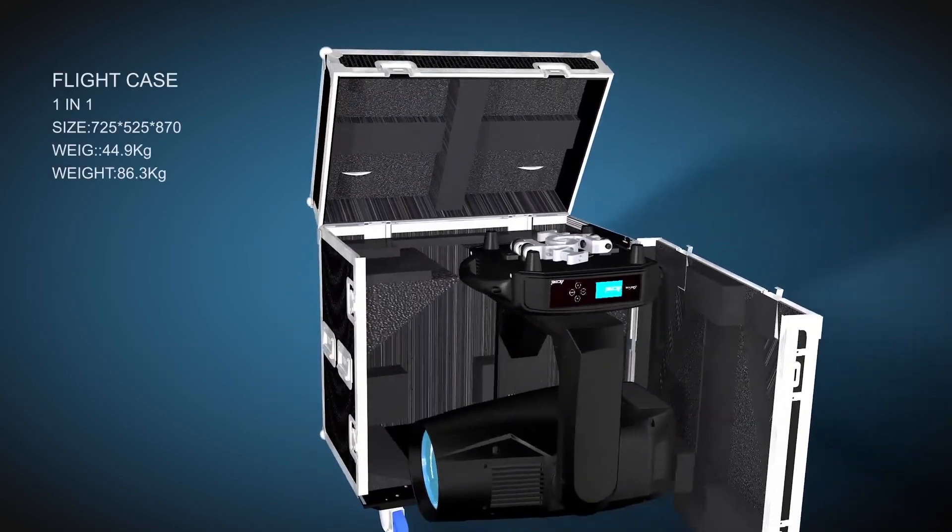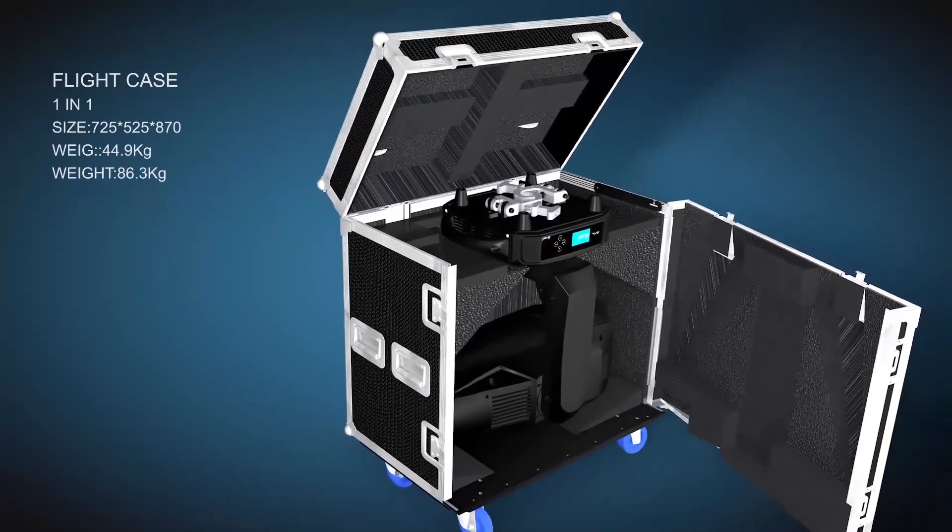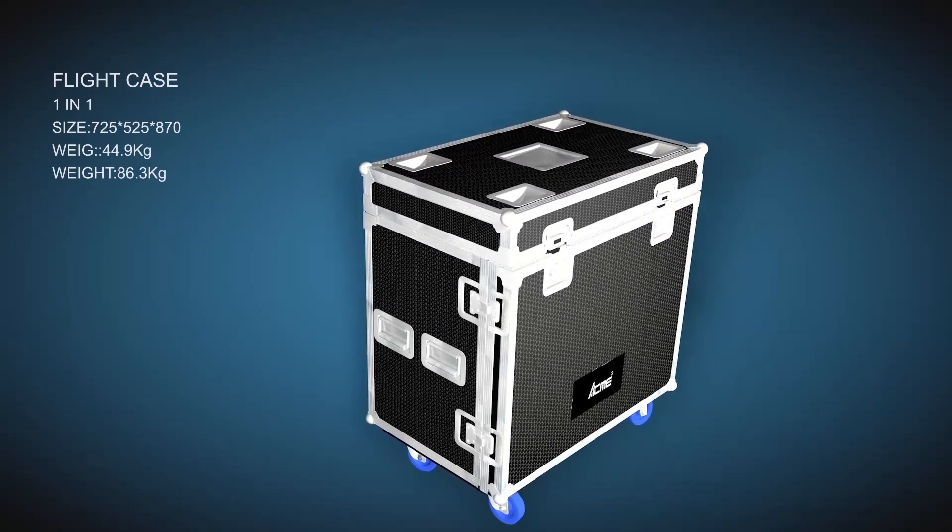An exclusively designed flight case is optional and provides better protection for the Solar Flare 2. Acme — act with me.